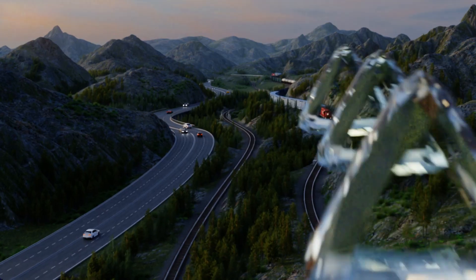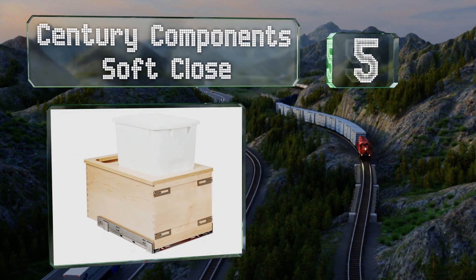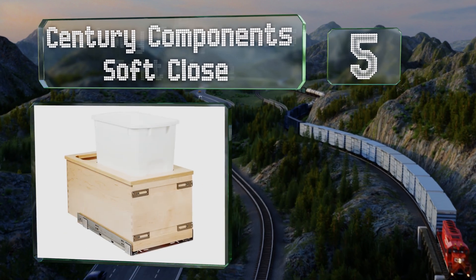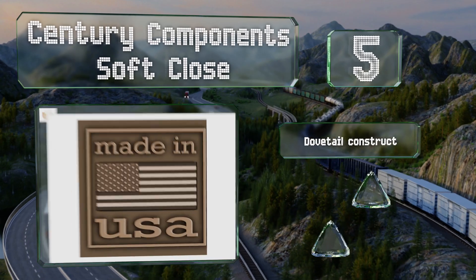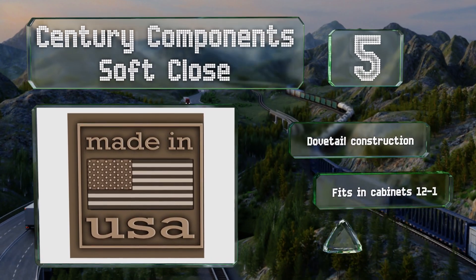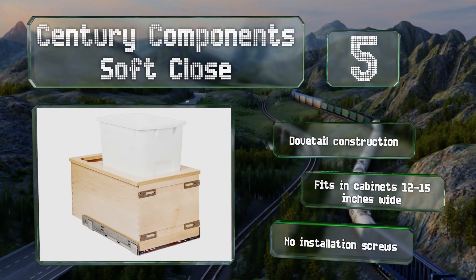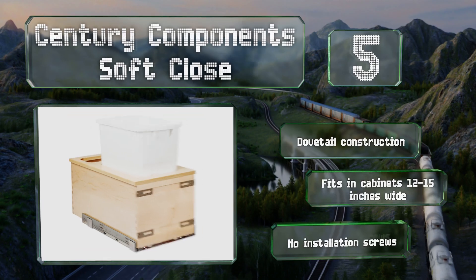Halfway up our list at number 5: hand-built by Amish craftsmen in the USA, the Century Components soft close features a deep drawer made of Baltic birch, which has a neutral color, a smooth surface, and is very durable and strong. A double layer of clear coat sealant completes the finish. It's a dovetail construction that fits in cabinets 12 to 15 inches wide, but you get no installation screws.